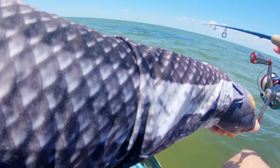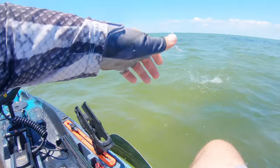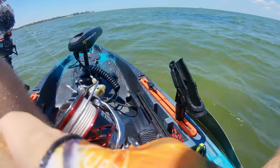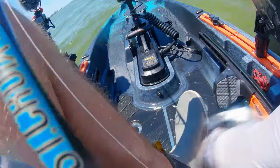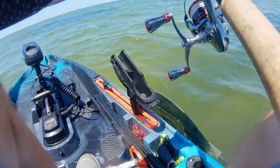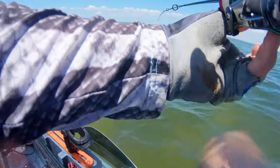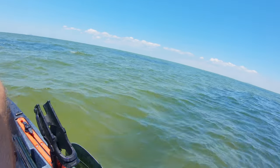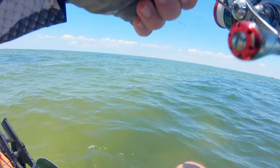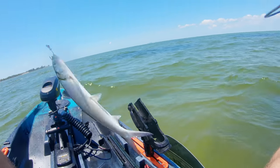He's a little guy — oh there he is. Perfect, one more and we're in business. He got my tail on that one though. Ladyfish don't care, guys. Watch this — there he is. Got him! Wow, he threw my whole hook off.